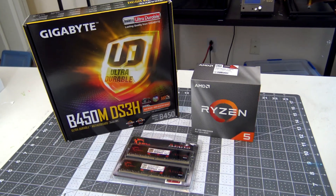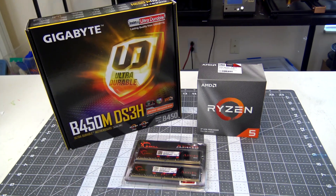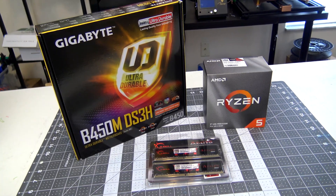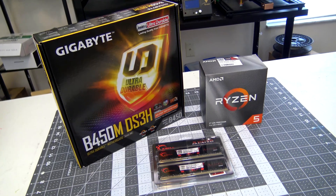Hey everyone and welcome back to Hoffman Engineering. Since self-isolation and social distancing is all the rage these days, and I'll be spending more time behind my desktop, now is the perfect time to upgrade my computer.